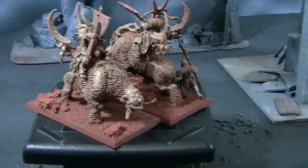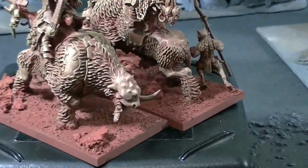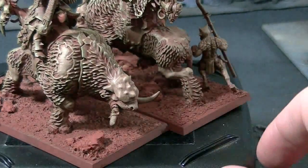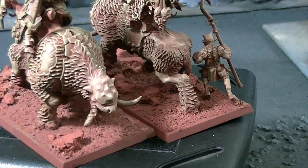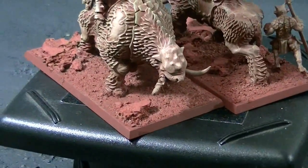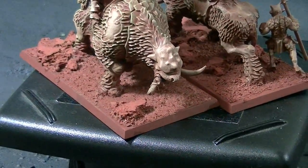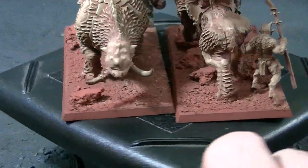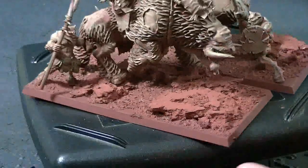There is one other conversion on these guys. The tusks on these Mournfangs are usually very, very long. I really didn't like that, and I wanted them to be just a tad more reminiscent of the boars that these guys ride or have for their chariots — the tusk gores. So I cut those off and replaced them with minotaur horns.